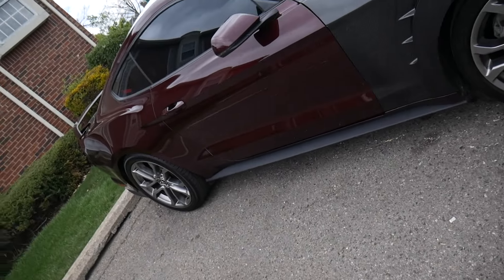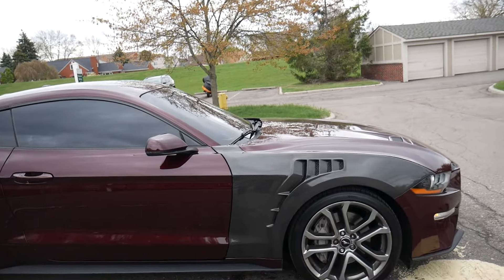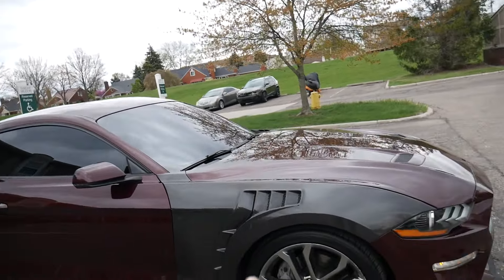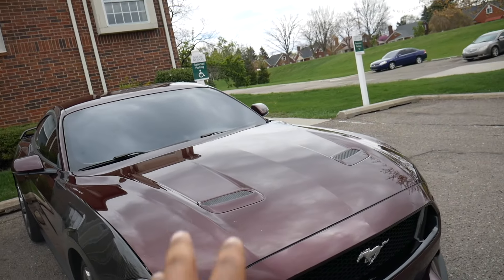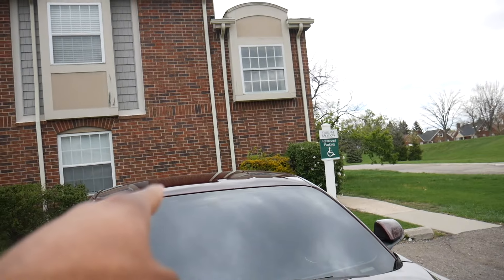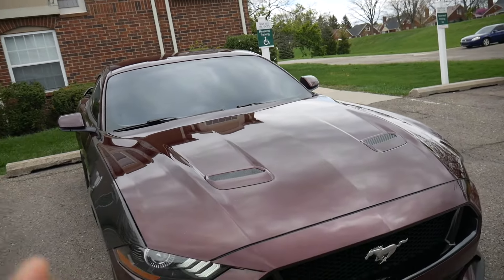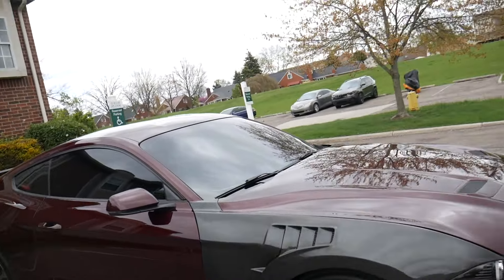Y'all check out how y'all like the whip with the carbon fiber. I'm thinking, since I don't want to mess up the scheme, don't go carbon fiber hood. Get the accents like this carbon fiber in the mirror and black out the roof. I think that would look real sweet. I'll see y'all probably at the gas station.